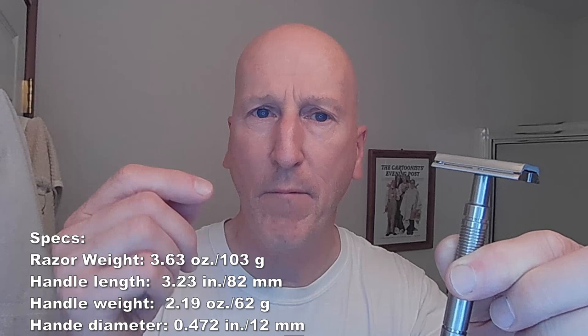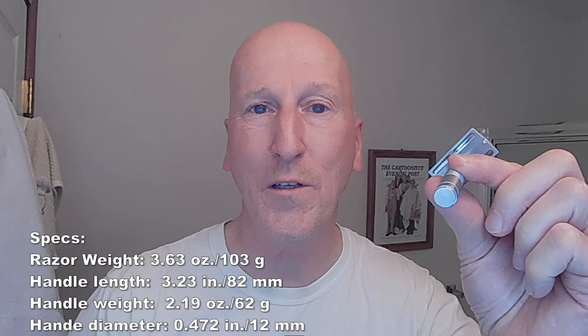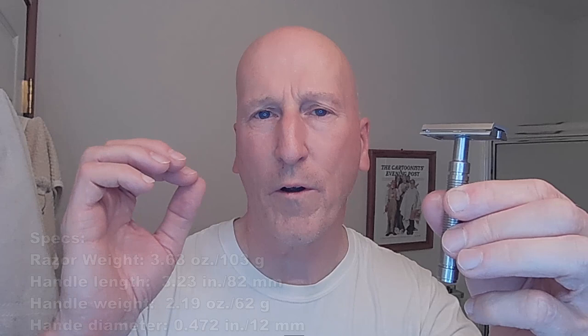Overall weight of this razor on my scale is 3.63 ounces or 103 grams. The handle itself is 82 millimeters in length, or 3.23 inches. It weighs in at 62 grams or 2.19 ounces. It's 12 millimeters in diameter, which breaks down to about 0.472 inches. On a scale of 1 to 10 for aggression, I'm seeing it's rated about a 5 or a 6 — anywhere from neutral to mid-aggression.